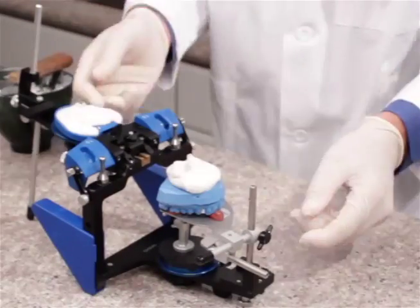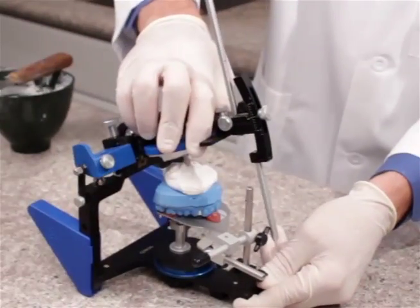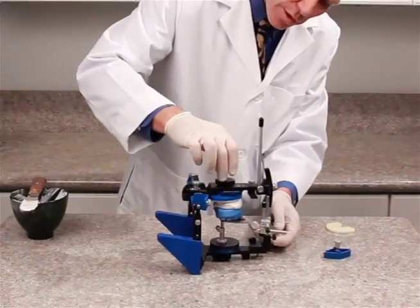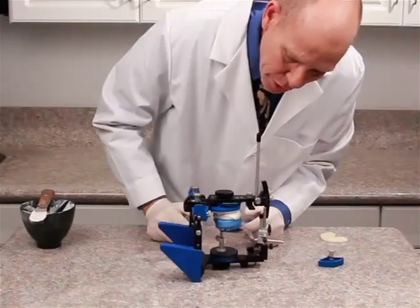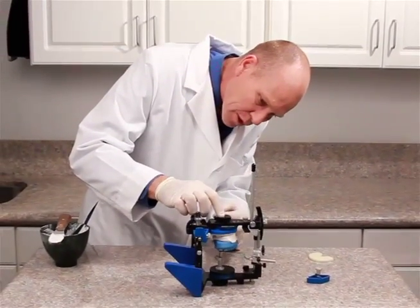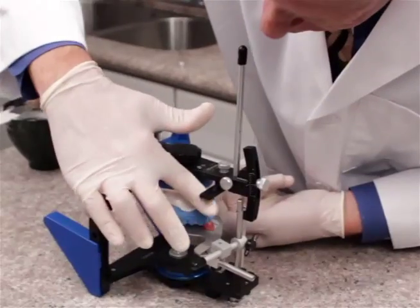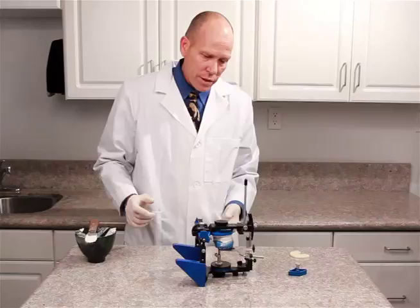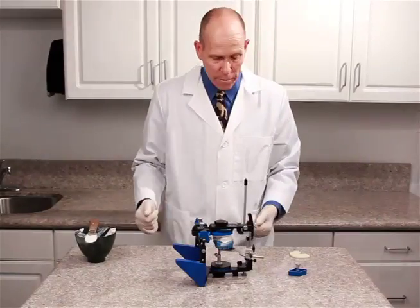Now we can swing this around until the incisal pin touches the mounting fixture, making a connection of the cast to the mounting plate. If there's any plaster that's extended beyond the realm of the mounting plate, we can go ahead and wipe some of that away. That'll give us room to add plaster later to beef this up and make it look clean. We'll go ahead and let this set.